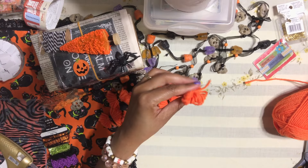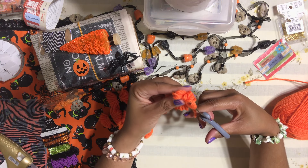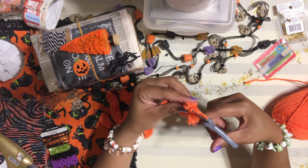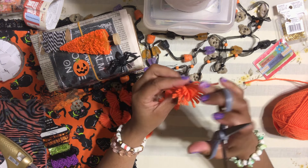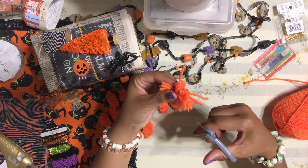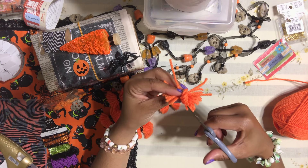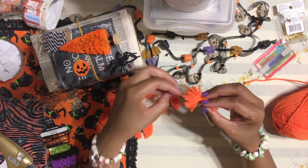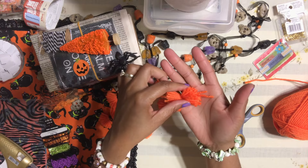Take your scissors and cut open the looped sides of the bow — just go right through and cut them open. Then fluff them up. Do the same on the opposite side and fluff those up too. Now start trimming — you'll notice some pieces are longer than others, so trim them down to the size you want.